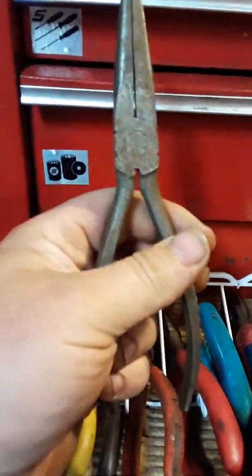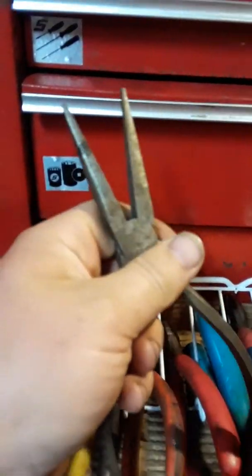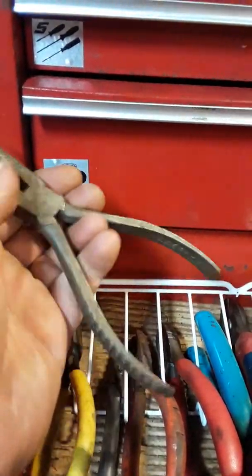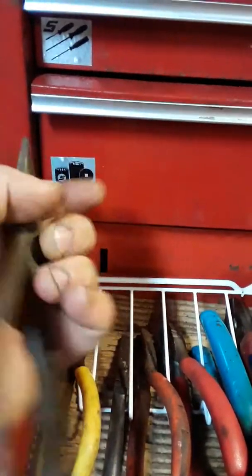The old school Snap-on. They're okay. I hope Snap-on got a lot better, I can tell you that much, because damn, that's what they had back in the day.